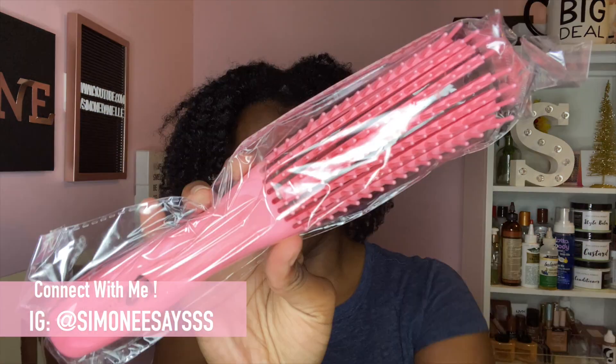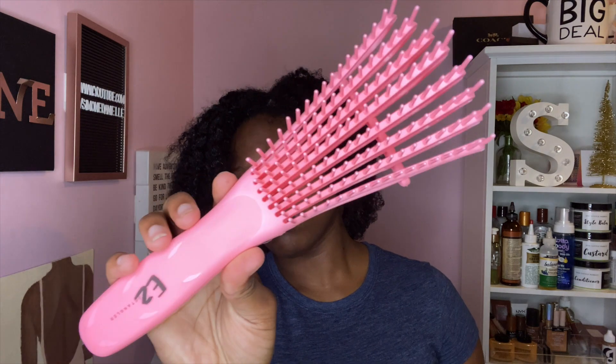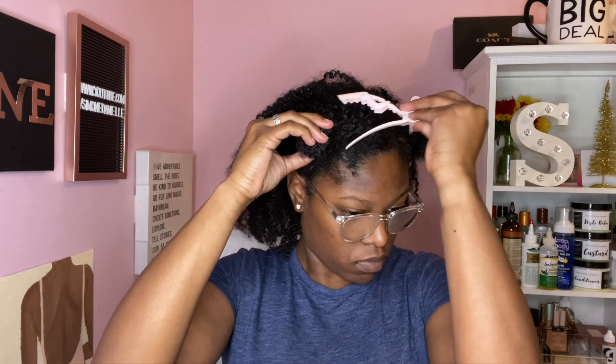Hey guys, welcome back to my channel. In today's video I will be doing a review on this new easy detangling brush. This brush has been all over Instagram and YouTube so I finally decided to give it a try and see if it was worth all the hype. I will be giving you guys my true and honest opinion of what I think about this brush in this video.